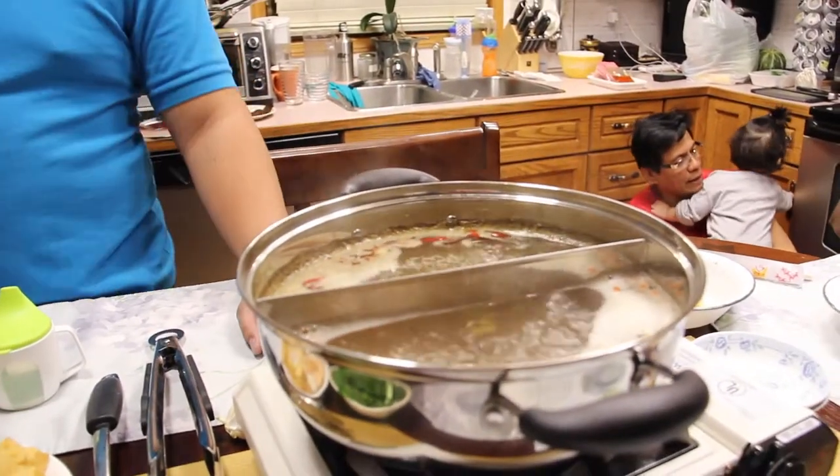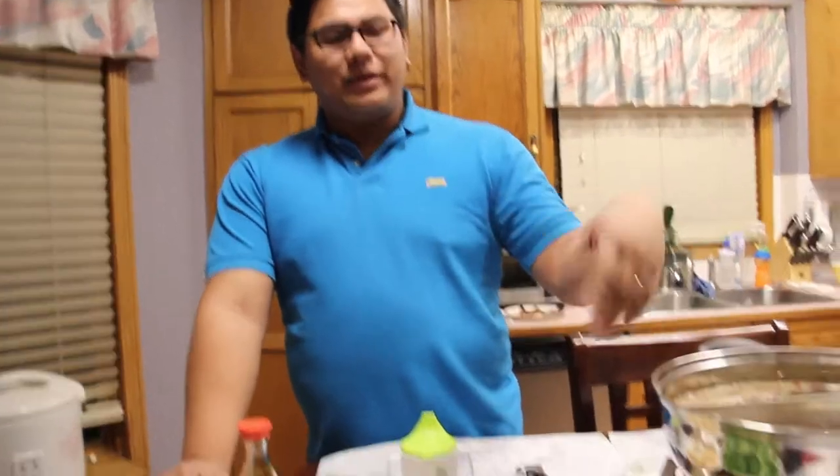Or Chinese fondue — is that what you call it? Yeah, Chinese fondue. We've got some packets that have the soup base and whatnot. We've been boiling this for the last few minutes here, and what we're going to do is have some good dinner.